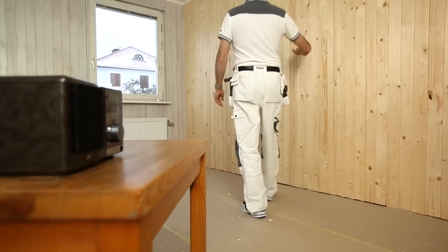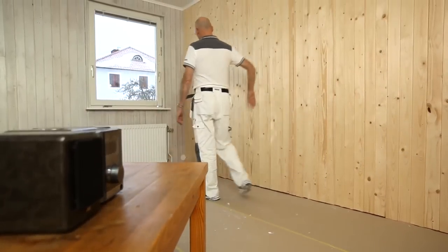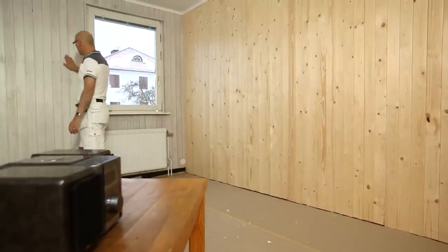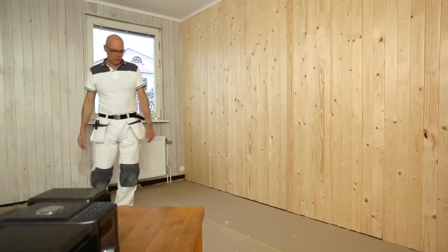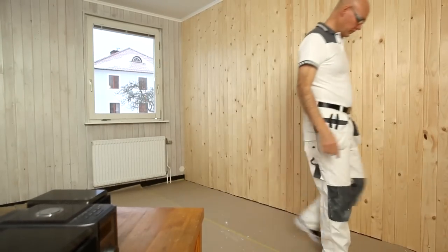We have already painted the ceiling in this room and now it's time for the walls. One wall has new paneling which is to be painted. The glazed wall is also to be painted with the same paint. It is important